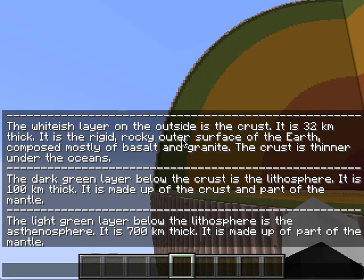The light green layer below the lithosphere is the asthenosphere. It is 700 kilometers thick. It is made up of part of the mantle.